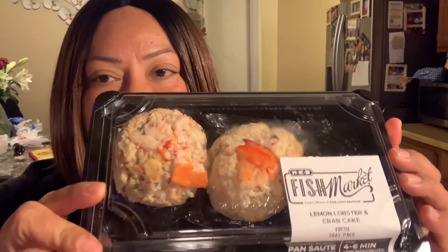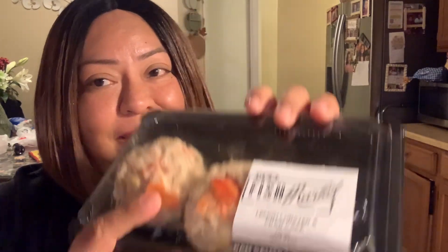Here at H-E-B, looking around, see what I can move. Hi everybody, thank you for coming back to my channel, and today look what I'm going to make. It is lemon lobster crab cake, and H-E-B makes them.